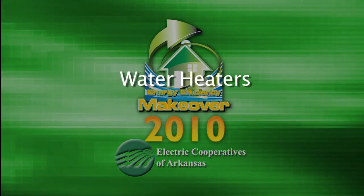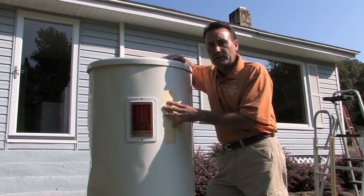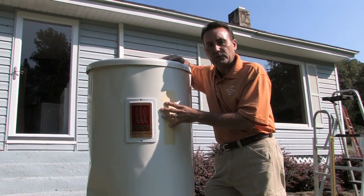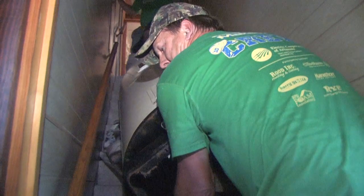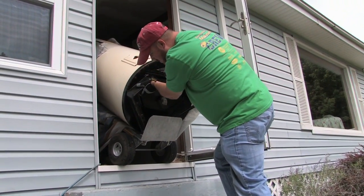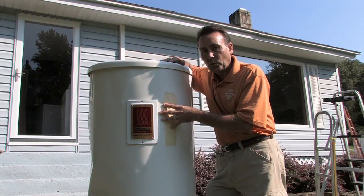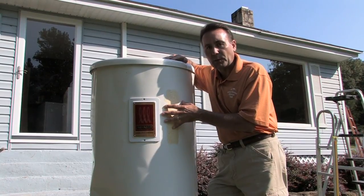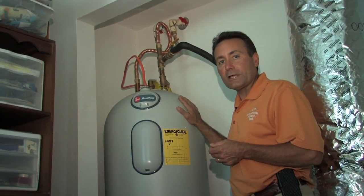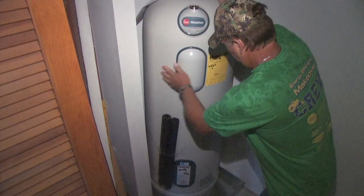A few weeks ago we told you about the water heater in the Quilhots house — a 1940s vintage Toastmaster water heater. It's amazing it was still working, but it was just a matter of time before it would rust out, and the Quilhots would have had a mess on their hands because it was located upstairs. We've taken it out, and the new Marathon water heater connected with the de-superheater on the geothermal system is now up and running. Beside me is the brand new Marathon water heater, which is a very efficient design, and the tank is designed to never leak or rust.